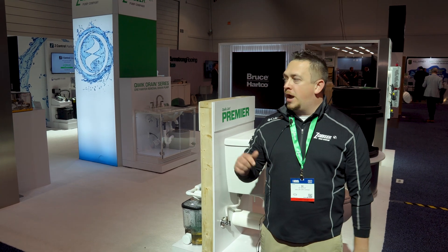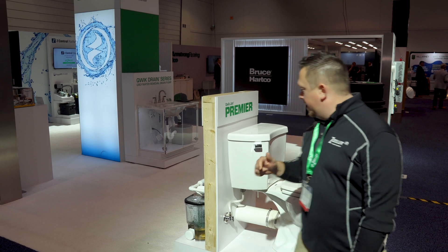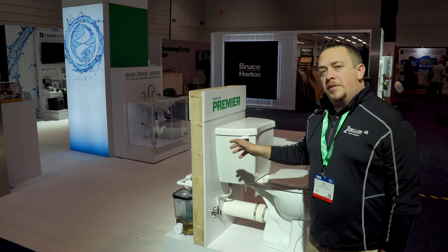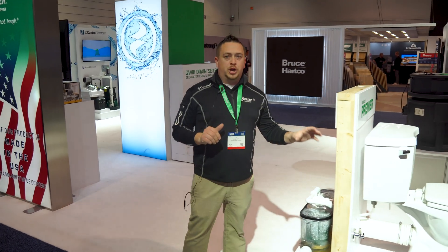Hello, B.J. Hintrup here, marketing manager at Zoller Pump Company. We are at the Builder Show 2023, and what we're going to show you today is a product that is an up flush system. Right here, we are showcasing the Quick John Premier.